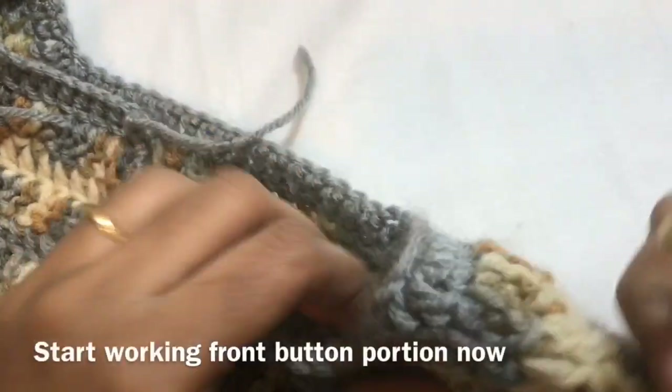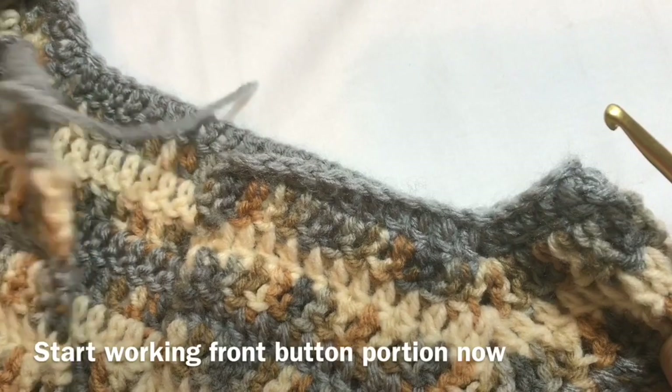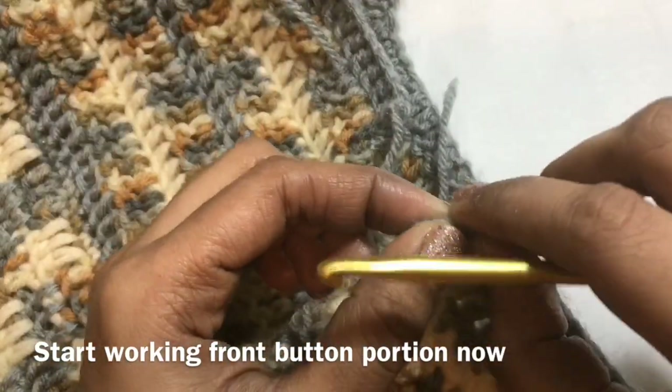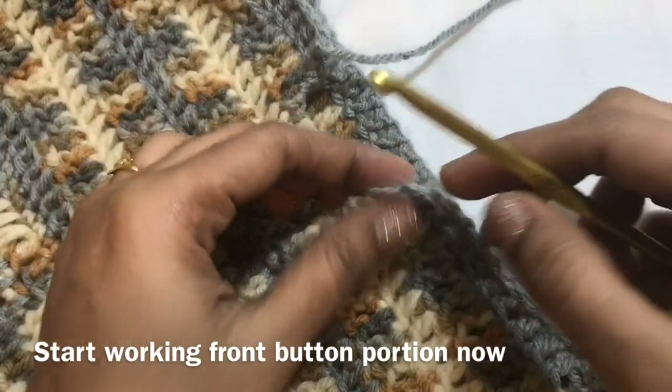Hi, we can start working on the front portion. I have given the Part 1 link below, so you can refer to Part 1. After that, we will start working on the button portion.